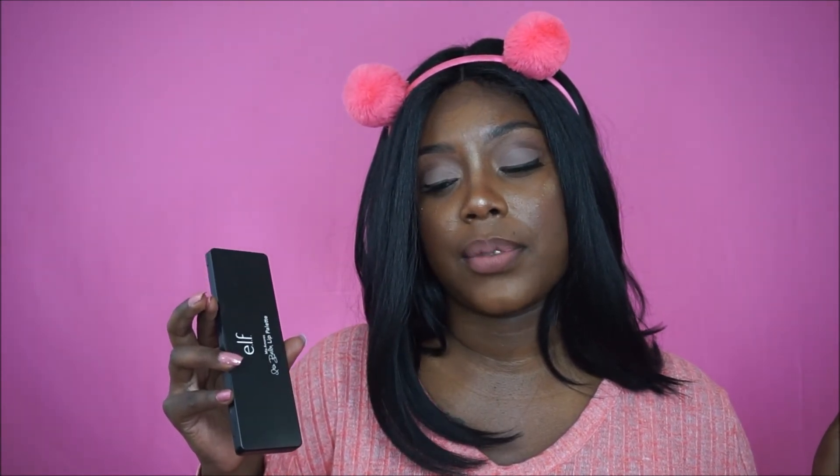You can find them at elf.com. I want to be clear I'm not giving a biased opinion — I really do love it, and if I didn't I would tell you it was garbage. This is a really nice lip palette especially for the everyday woman. Whether you need a daytime lip color or something for a night out, you can find it in this palette. It's a winner.